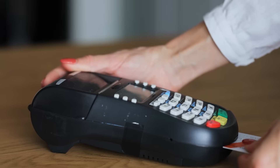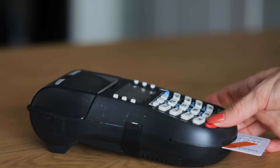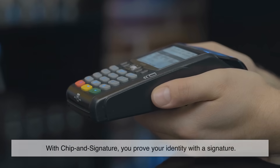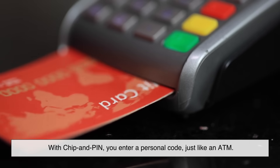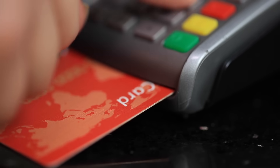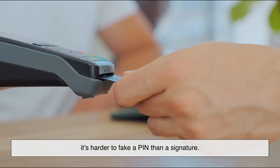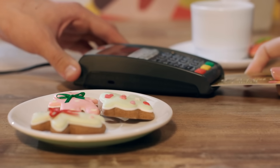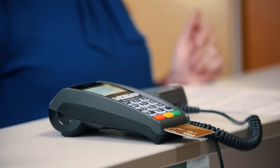You might have noticed that sometimes you insert your card and sign, while other times you're asked to enter a PIN. Both methods use the chip, but the way you authenticate yourself differs. With chip and signature, you prove your identity with a signature. With chip and PIN, you enter a personal code, just like an ATM. Chip and PIN is generally considered more secure because it's harder to fake a PIN than a signature. In countries like the UK or Australia, chip and PIN is the norm, while in the US we're still mostly using chip and signature, though that's slowly changing.